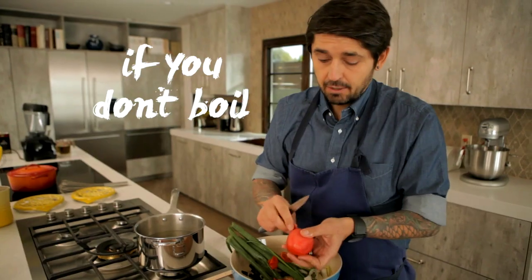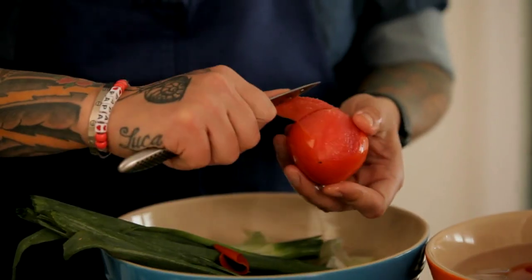Ice water right away. If you don't boil the tomato, it's not possible to take off the skin. That's why you boil.